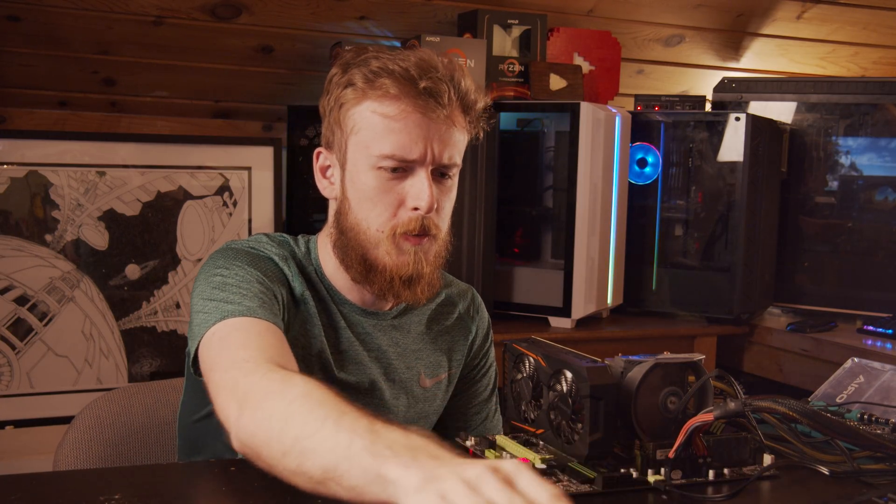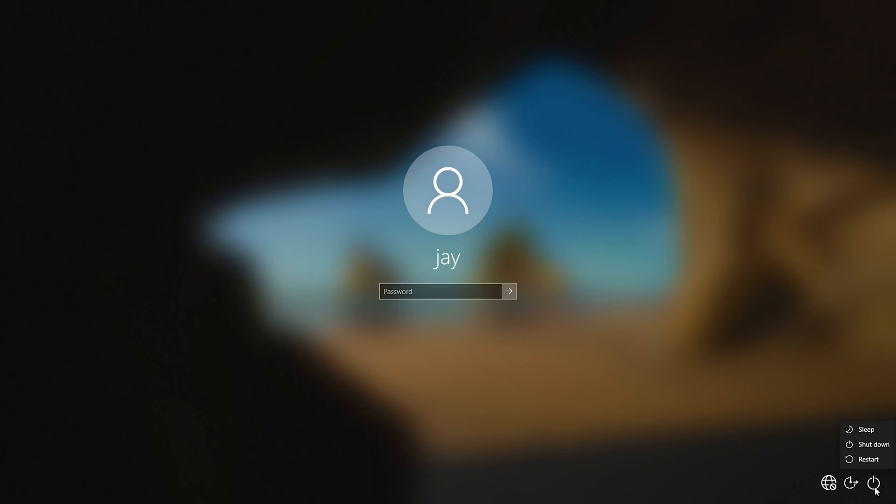So to start off, we're going to put our computer to sleep. I've got to just put it to sleep — go to bed.